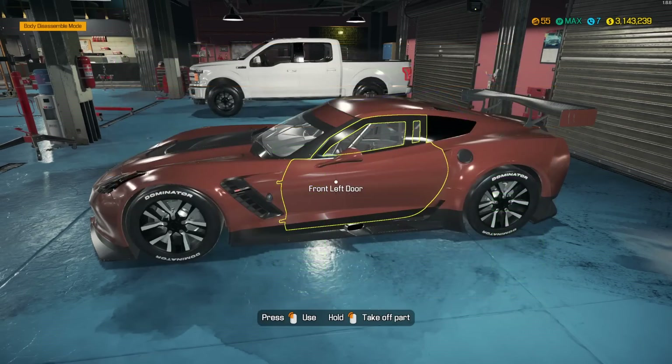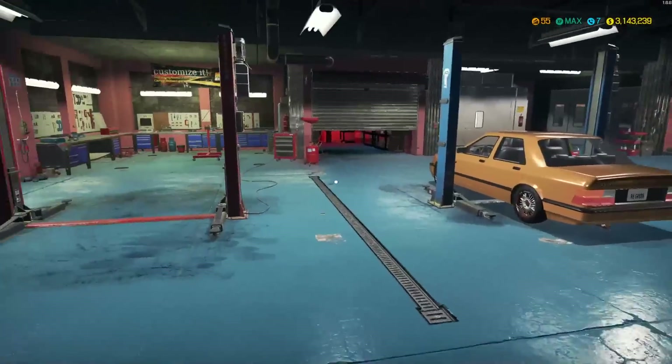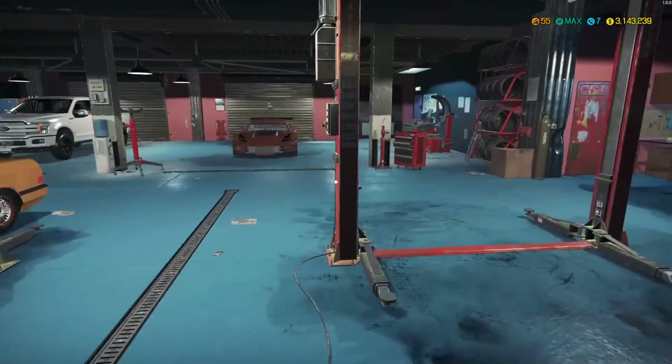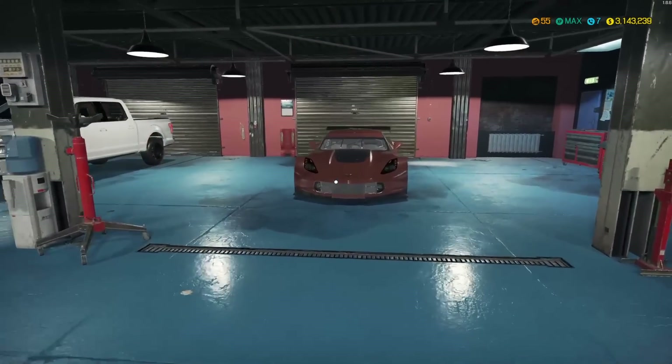I'm going to keep this one because I really, really like it — the paint color has grown on me a lot. Thank you guys for watching. If you enjoyed the video, leave a like and a comment below, let me know what you want me to work on next. Hit the subscribe button, and I'll hopefully see you guys in the next Car Mechanic Simulator video.